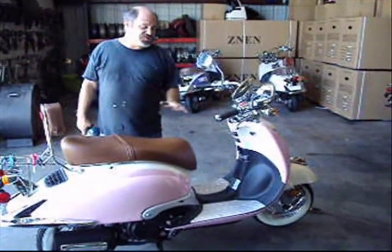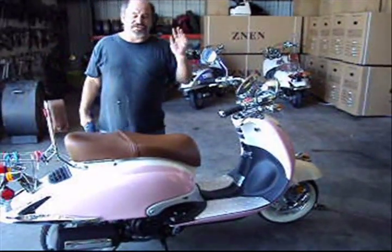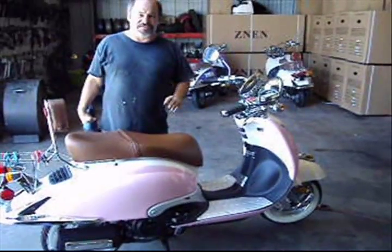Today we're going to be dealing with a common issue. When you have a new scooter and you don't ride it very much and you let it sit, the gas goes bad in the carburetor. We'll show you a quick fix.